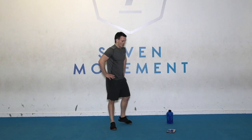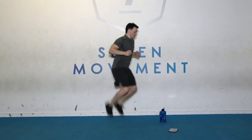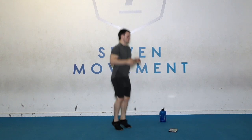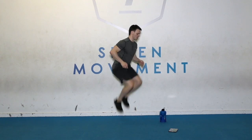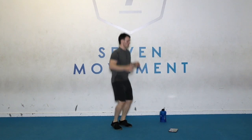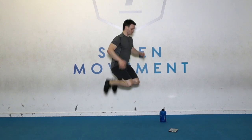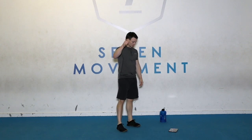Round one done, two more to go. We're going to get those heel kicks. Three, two, one — for round two, go! Keep that tempo. 10 seconds. Kick that butt. Time. Well done.